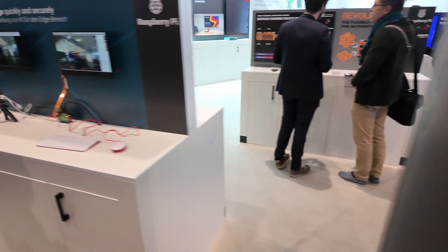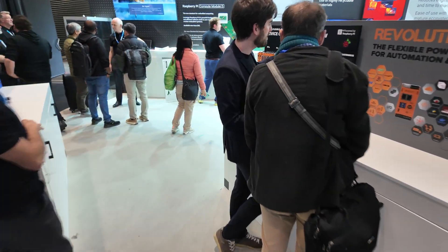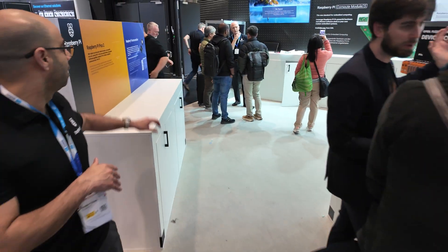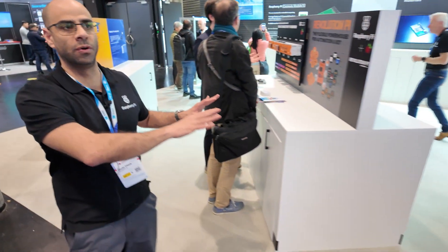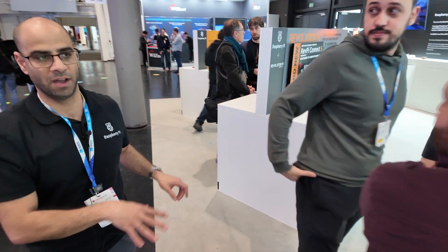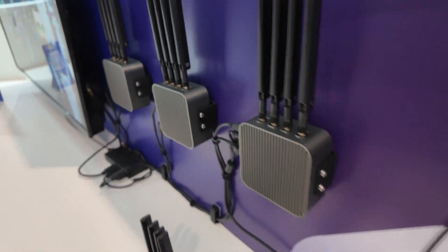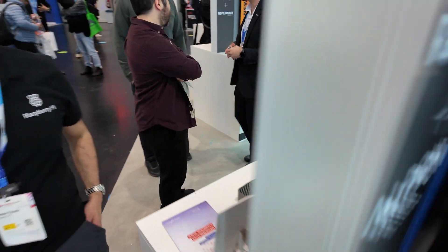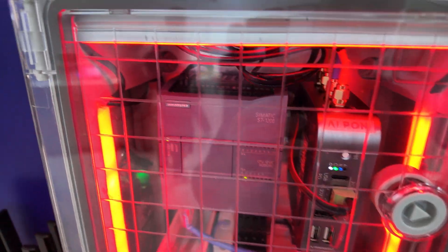As for other highlights at the booth — we had some demos of our microcontrollers as well. These are industrial partners who have their own demos and their own stands. They've done industrialized Raspberry Pis with industrial housings over here. Over there is Revolution Pi, showing these kinds of deployments.